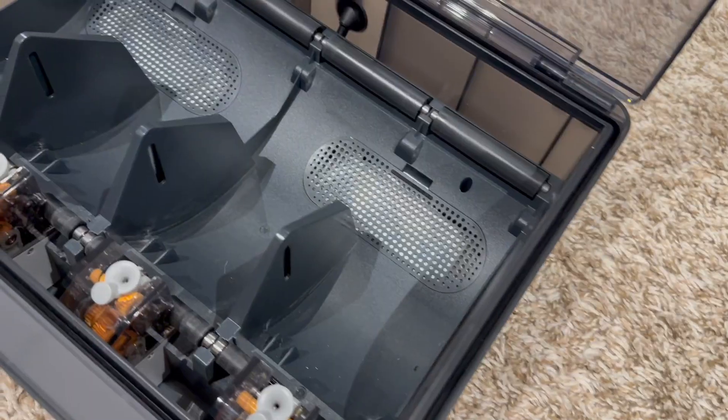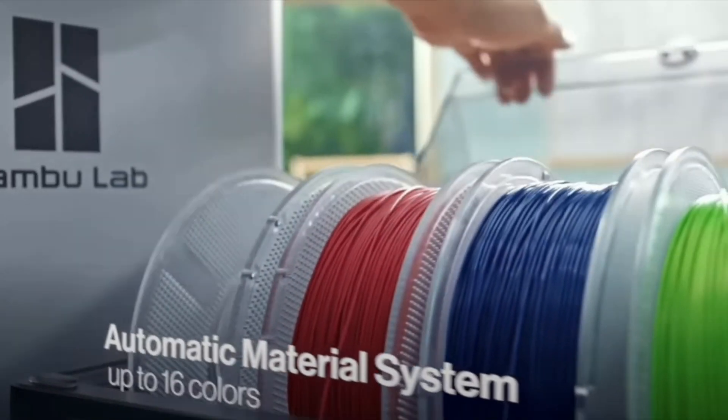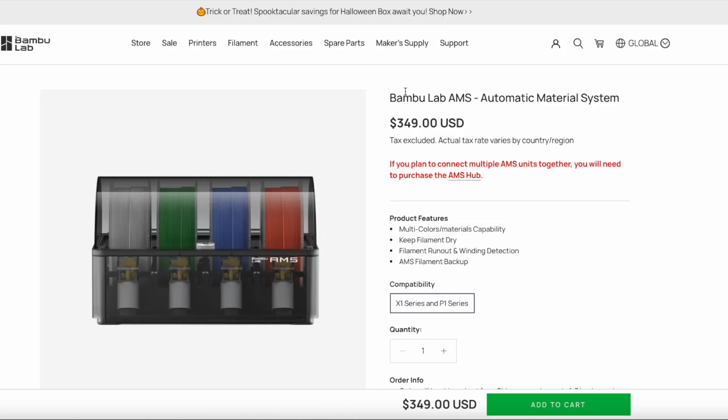This is the AMS. Is it the future of multi-color 3D printing or multi-material printing? It's no shock that Bamboo Lab has taken the market by storm, and part of that was because of the AMS. AMS is short for Automatic Material System.